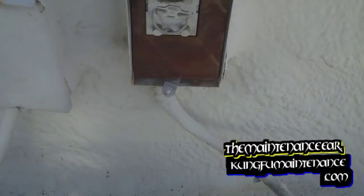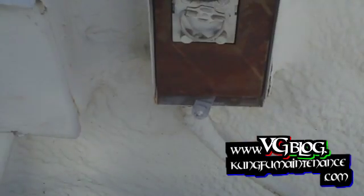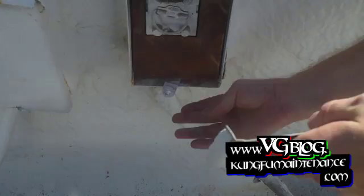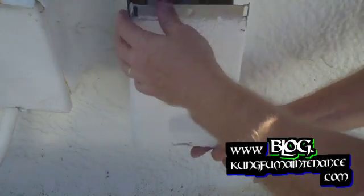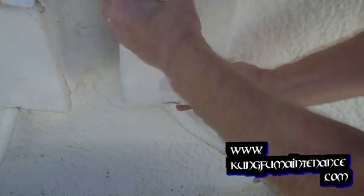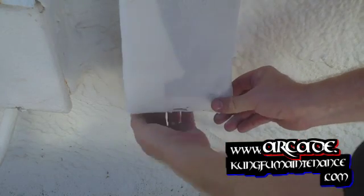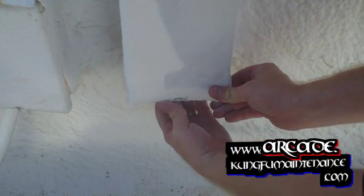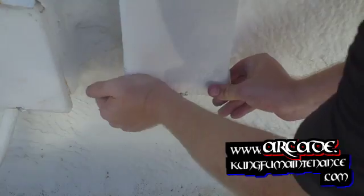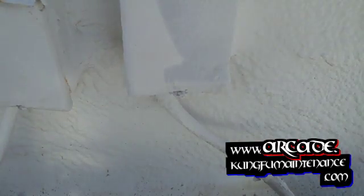We insert the cover here — this just rotates over and passes through. It has the option of putting a padlock there in some areas where you need that. There we go — all set there, good to go.